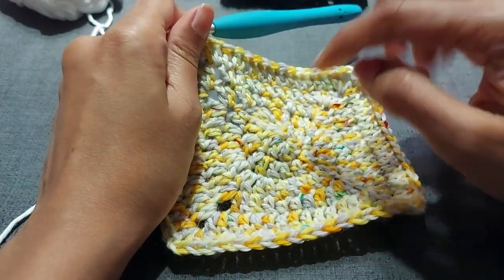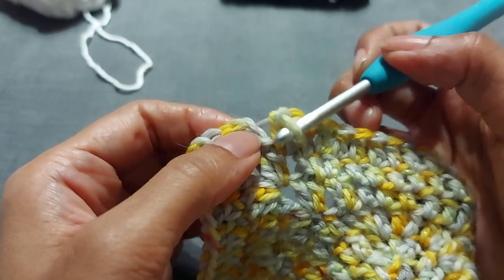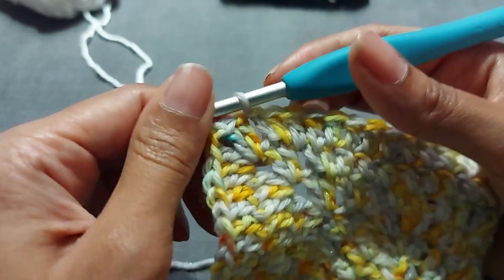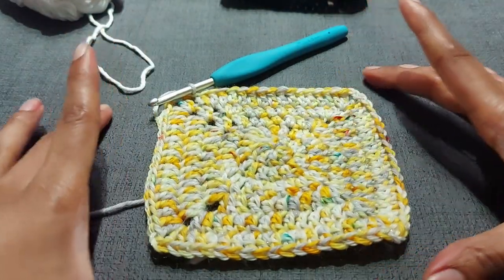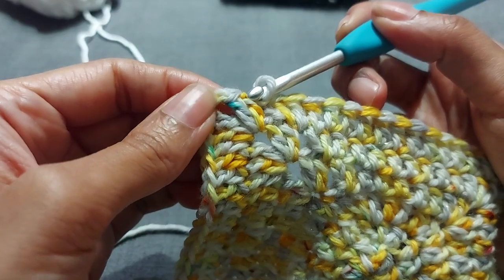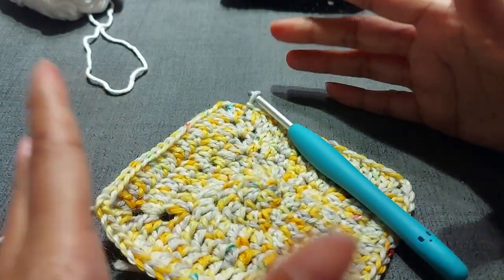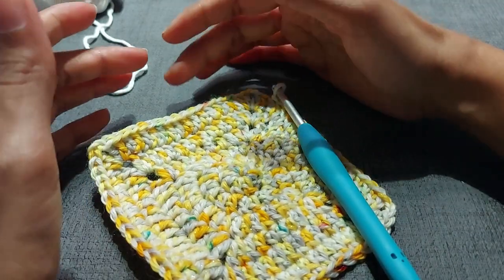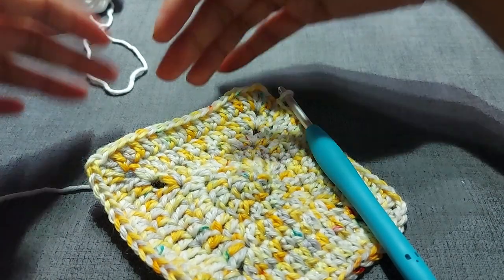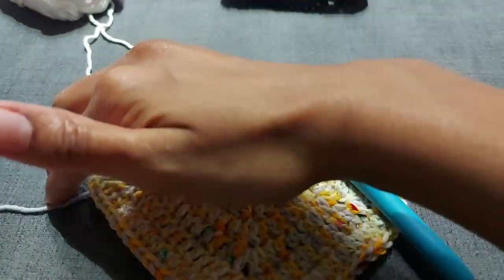That is our square done with a circle in the middle. Do your final two double crochets into the slip stitches and at the bottom of your chain three, then slip stitch into the top. If you wanted to make a larger project or a bigger border, just continue the same way: slip stitch twice, chain three, work into the corner and go across. Each new row you add four stitches — we had 15, so the next row would have 19, then 23, then 27, then 31. That's how it grows.